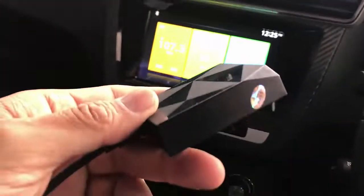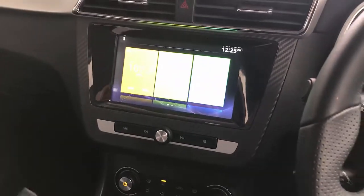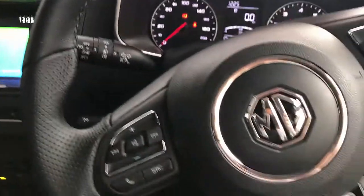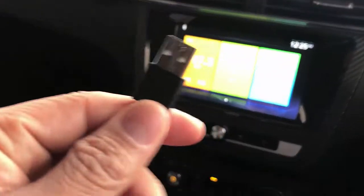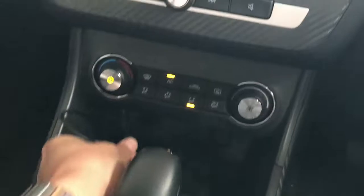Hi, this is David from SmartWare. We're going to show you the CP wireless CarPlay adapter installed in an MG ZS 2022. It's very simple — just plug and play the device into the USB port of your car and leave it there.